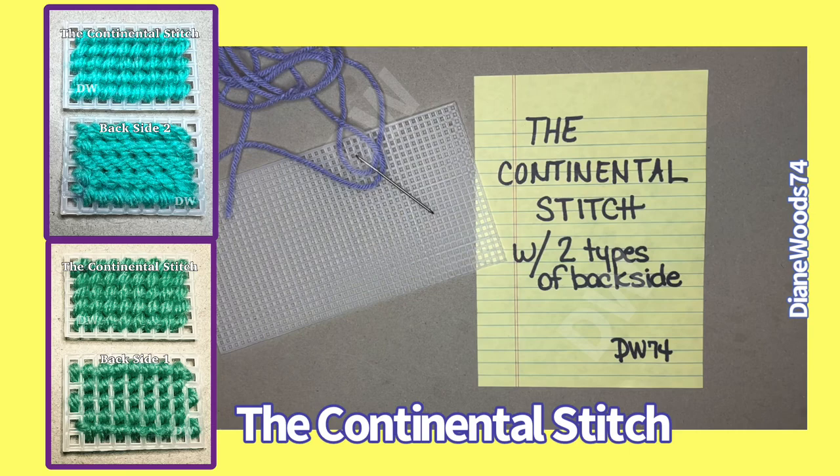I wanna show you a little trick. If you have OCD, or maybe you didn't notice, I'm gonna show you something. There are two types of backsides to the Continental Stitch. Maybe you never noticed, maybe you didn't pay attention, or maybe you did — especially if you have OCD or you're a little bit on the crazy side, you will notice that it has two backsides. So I'm gonna show you this Continental Stitch.